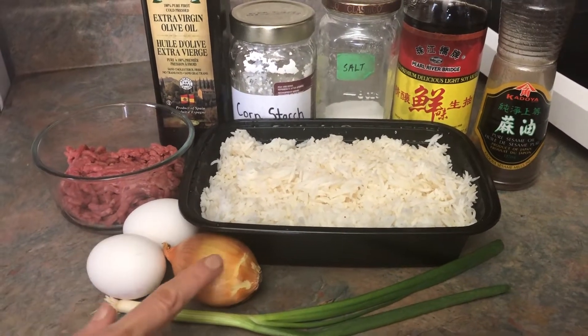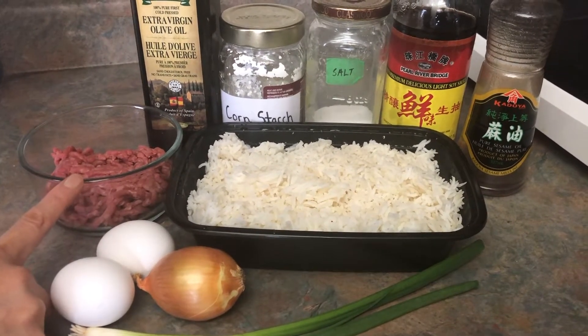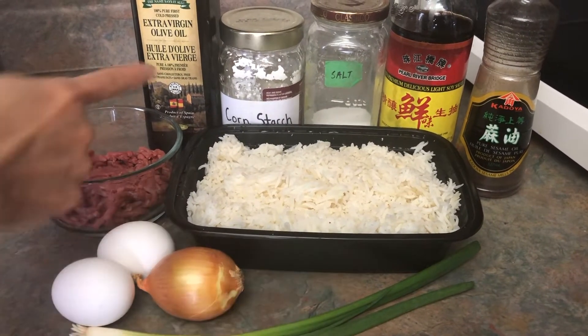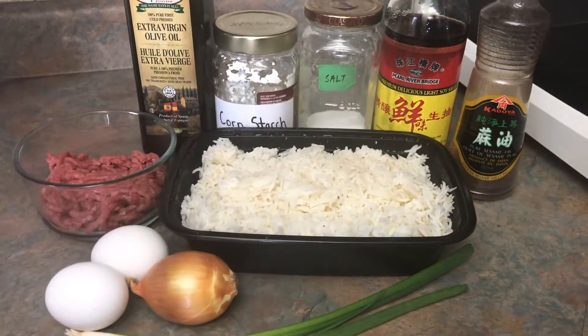Two eggs, one onion, one green onion, a quarter pound of minced beef. I have about four cups of overnight cooked rice, oil, cornstarch, salt, light soy, and sesame oil.